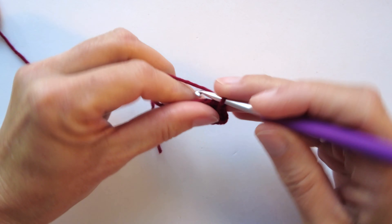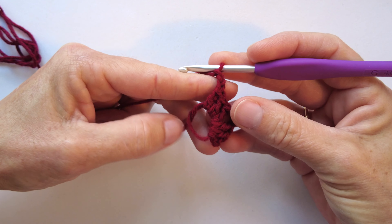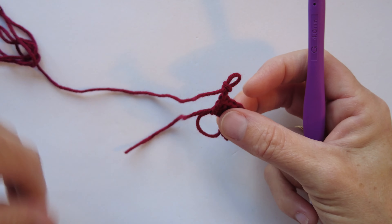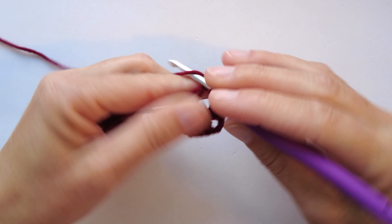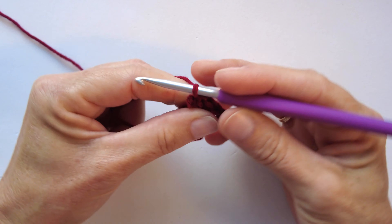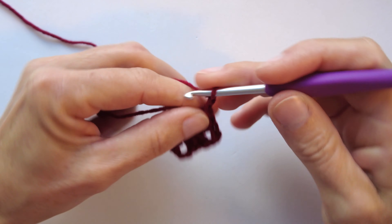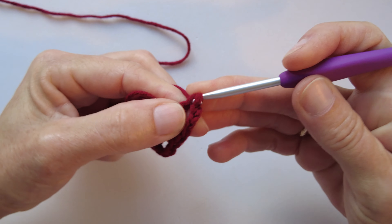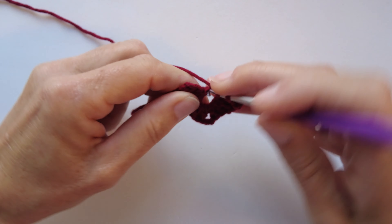We will now create a corner with three chains, and then create our next cluster of double crochets. You can even pull the tail out of the way. We make another cluster of three double crochets — one, two, and three. We chain three, then work our last cluster of three double crochets — one, two, and three.